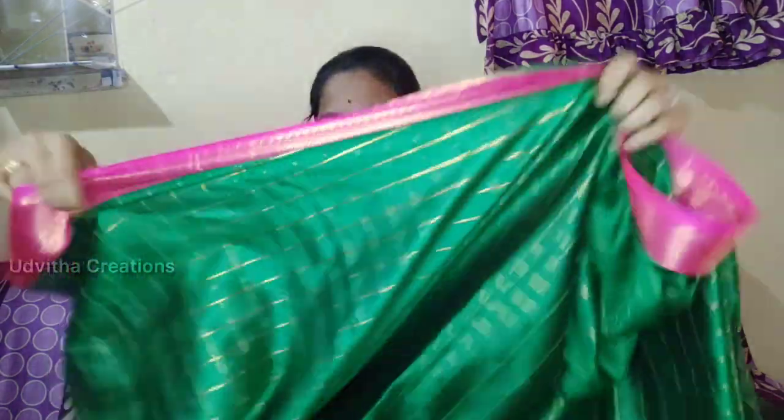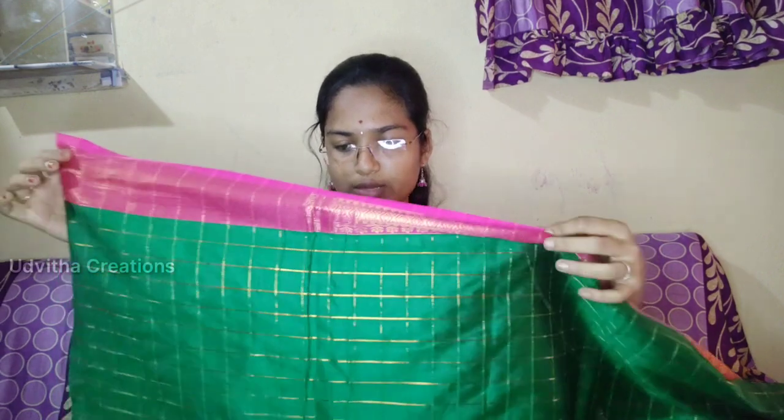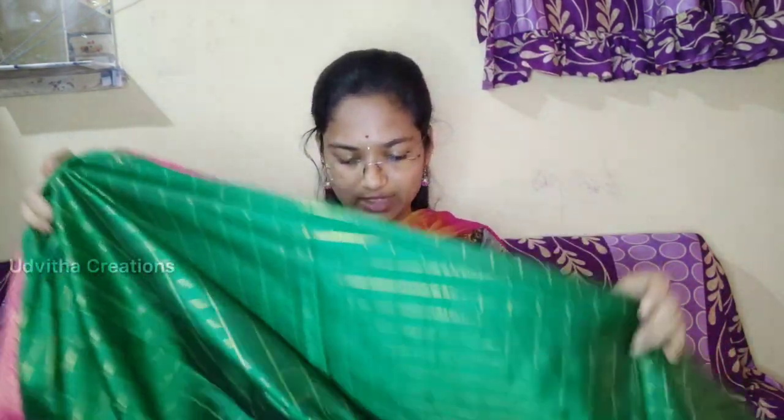I have to use the running blouse as a full shirt. I have to use the same blouse as a running blouse. I have to use the plain blouse piece. The price is 570 rupees for the blouse.